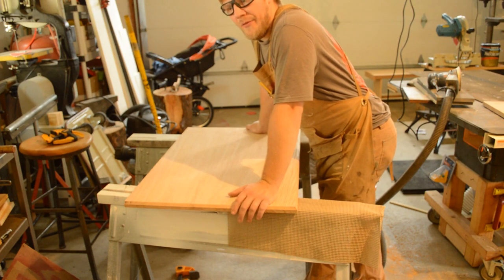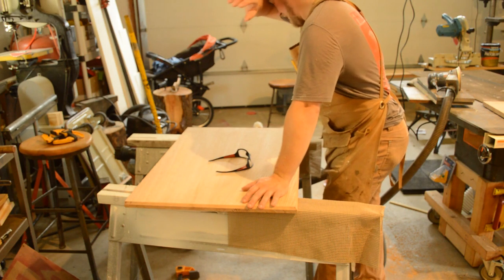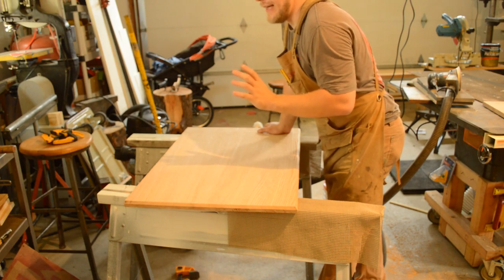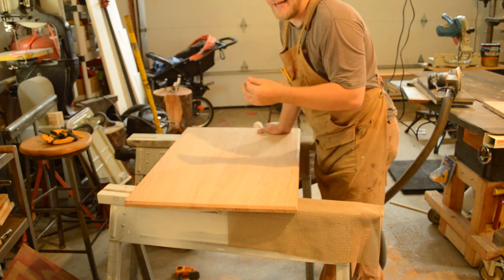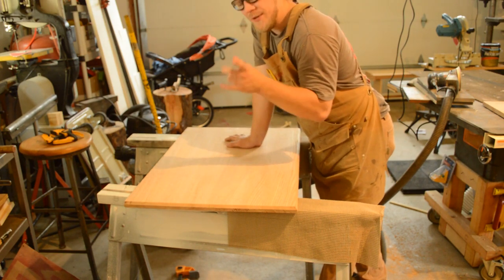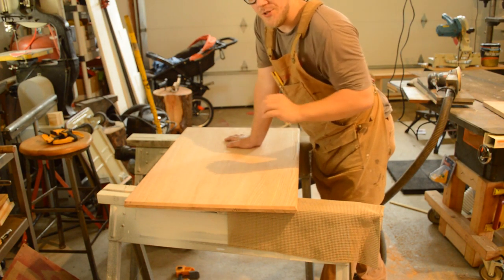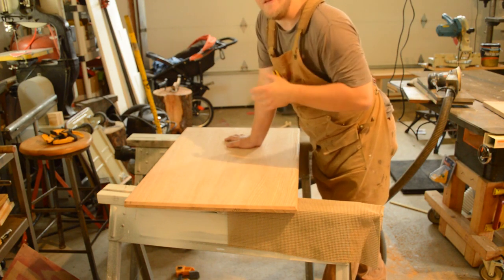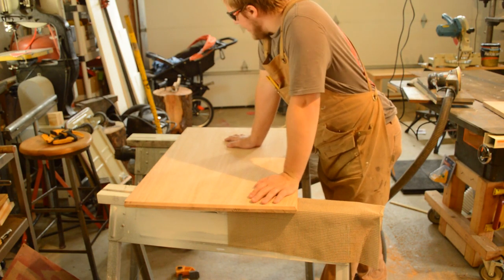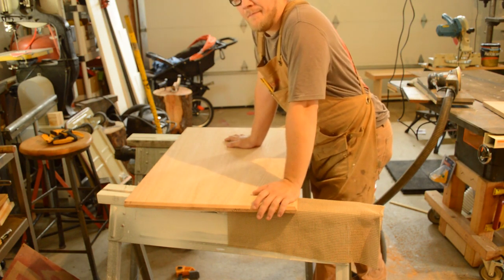For the drawer runners, rather than using hardwood like our intro project, I'd like to use high-density plastic — like cutting board material. What's nice about it is it won't expand or contract, so it won't catch the drawer, and it's pretty frictionless so the drawer moves in and out without getting stuck or needing excessive paste wax. So we'll put a pause on this for today — stay safe and I'll see you later.